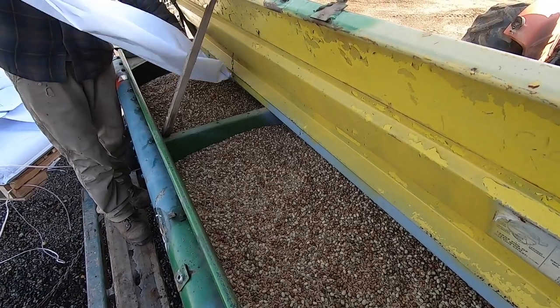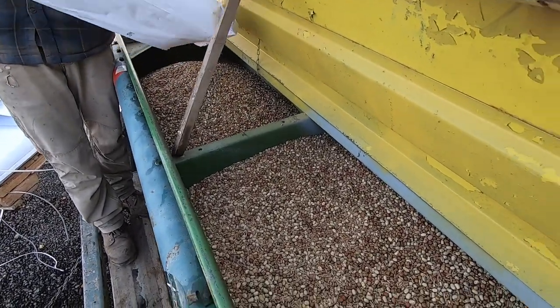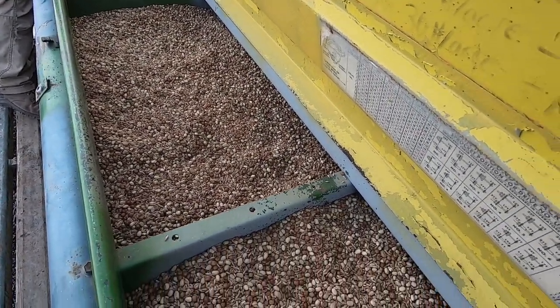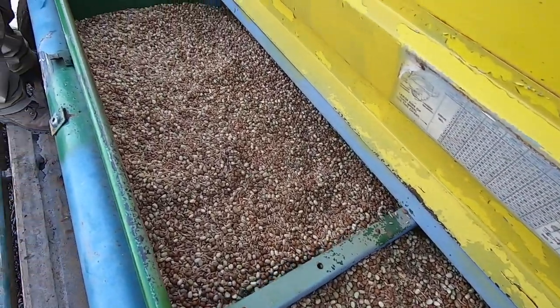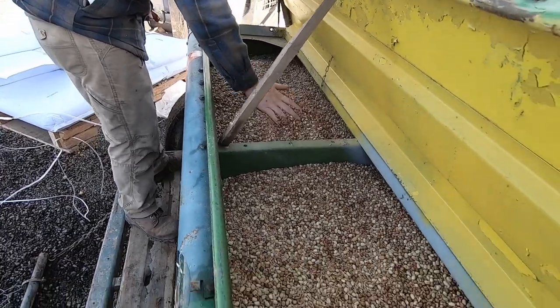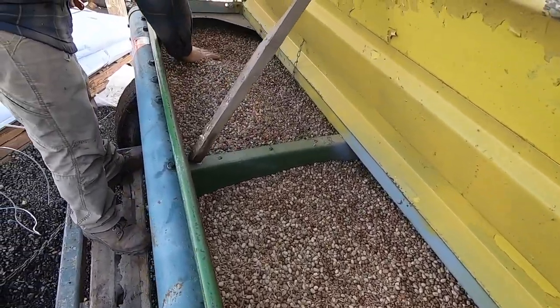The seed mix we're using includes peas, triticale, yerba mustard, radish, and bell beans. Those are the seeds we are doing out here for this cover crop — mustard, radish, pea, triticale, and bell beans.